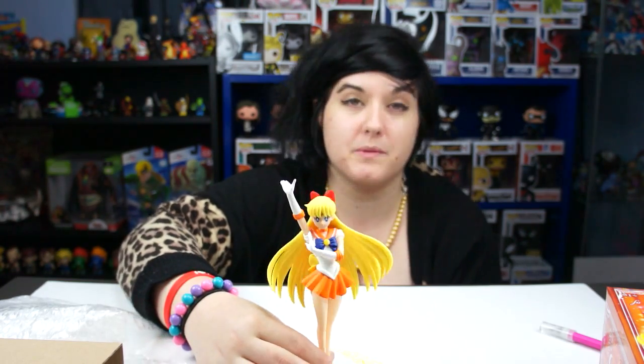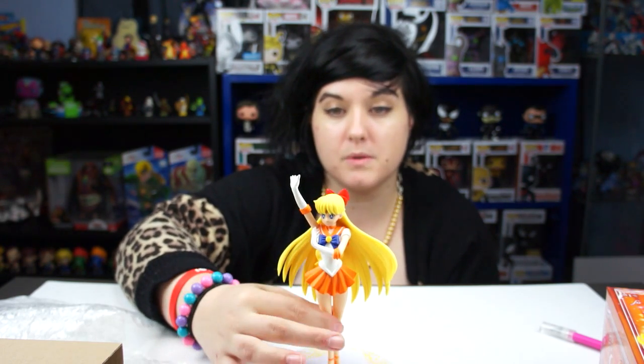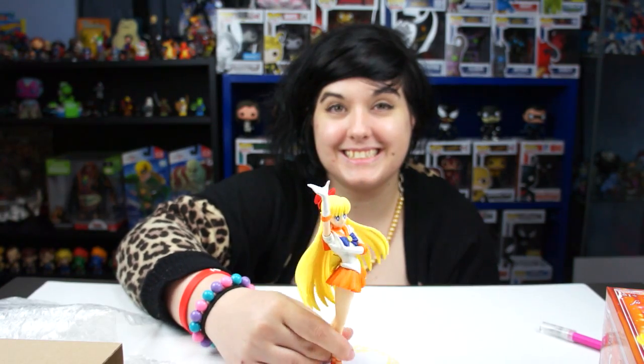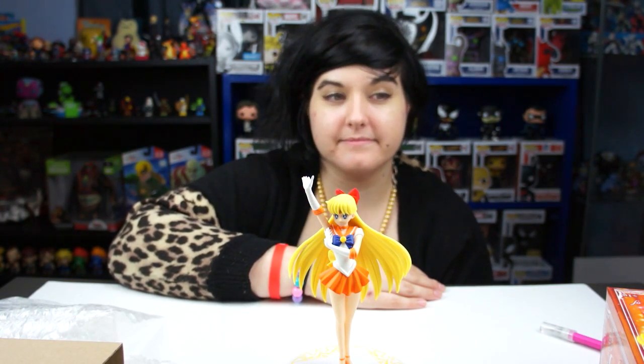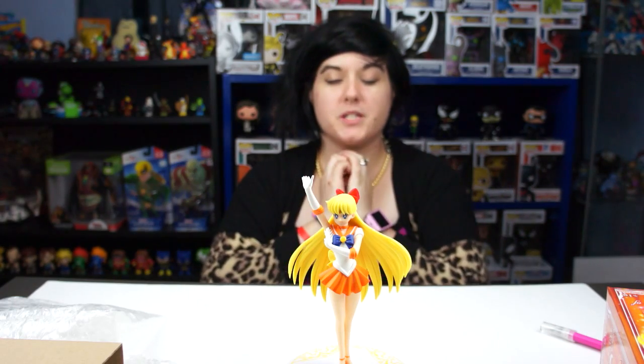She's gorgeous. Do you know if they're going to make the outer scouts? They have Pluto — I'd assume they'd eventually make the rest, but you never know. How old are these? Venus and Pluto are the most recent, just came out within the last month or so. I hope you guys liked our short review of the Sailor Venus figure! Thanks for commenting on our videos and letting us know what you want to see. If you want more Sailor Moon content, let us know — we have a lot of it and we'd love to share.